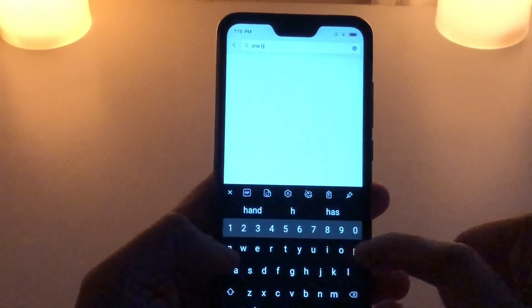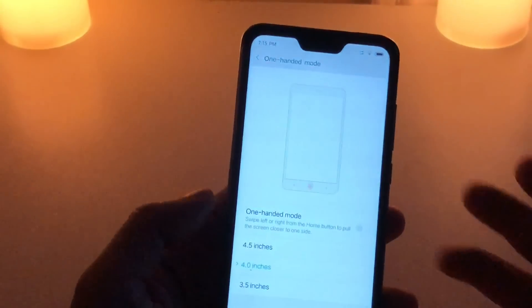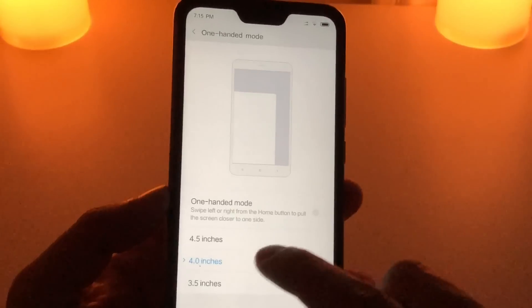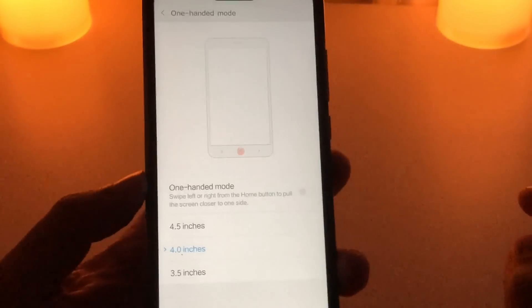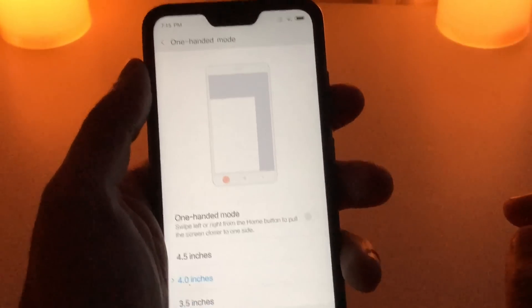In terms of options and features, this device is full of them. Even though it's not a very big device and is very convenient to use one-handed, Xiaomi still provides a one-hand mode feature. If you're not using navigation buttons, you swipe left or right as a shortcut for one-hand mode. It's a good option if you have small hands.